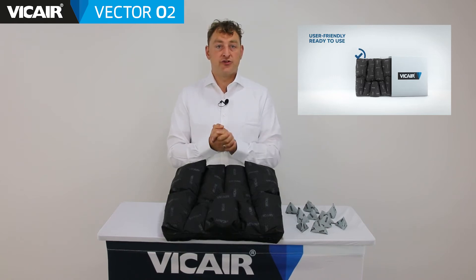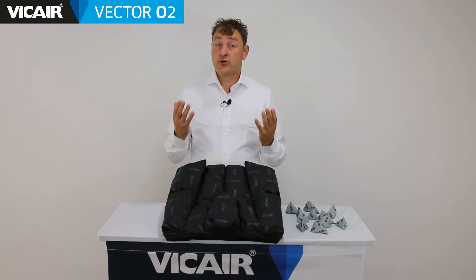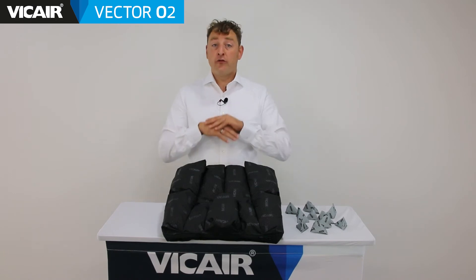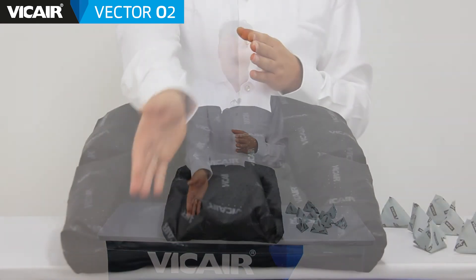The Vcare Vector02 is ready to use out of the box for every wheelchair user, especially for those who need a wheelchair cushion in the prevention or treatment program of a pressure injury, and people who benefit from lateral stability of the pelvis and or need alignment of the femurs.